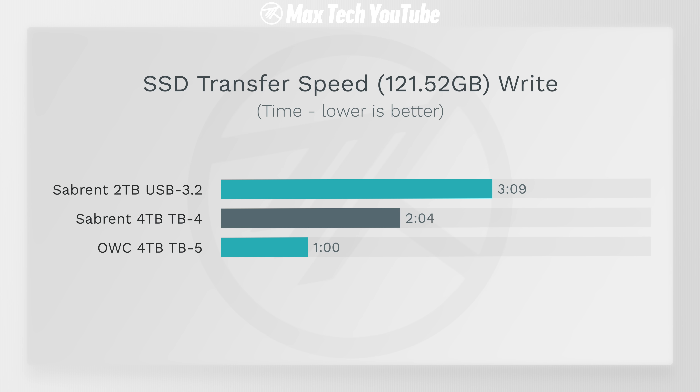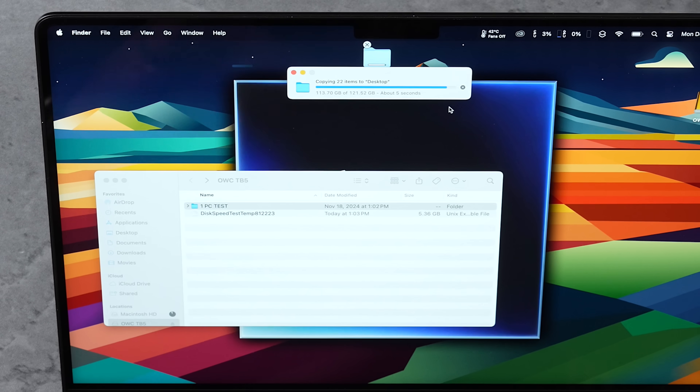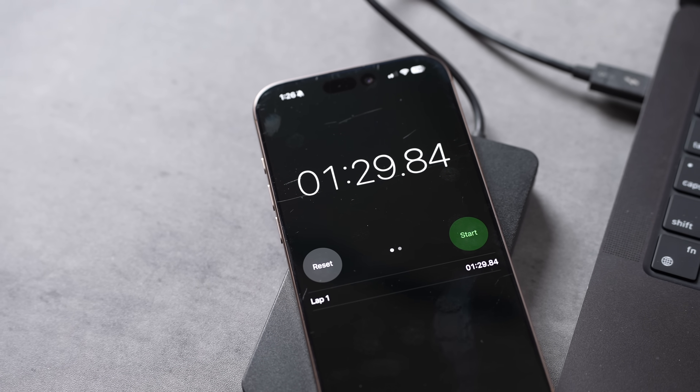For the last test, let's do the opposite — going from the SSD to the MacBook. The Thunderbolt 5 is going incredibly fast, though slowing down a little at the end — I'm guessing the SLC cache is maxing out on this 512GB machine. We got a minute and 29 seconds for that direction. Surprisingly, the Nano took two minutes and 34 seconds and the four-terabyte Sabrent was almost the same at two minutes and 29 seconds. So reading from drive to MacBook, the Nano was only about one minute slower than the Thunderbolt 5.